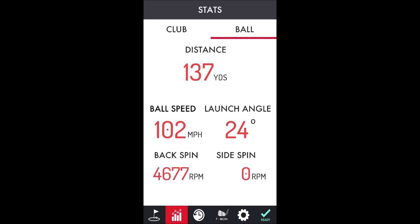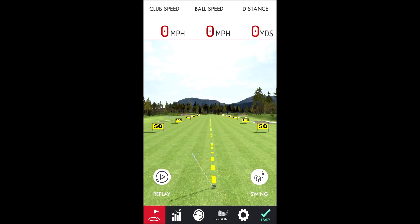We can go back to the range by hitting the little green icon with the flag, and we're back. We'll do a couple more.